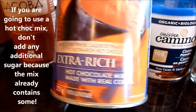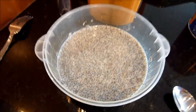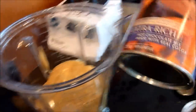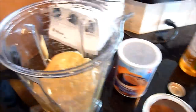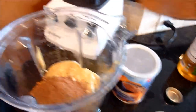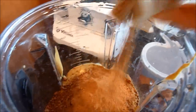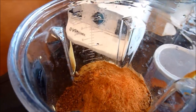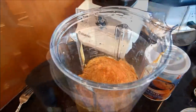Once you're satisfied with the chia consistency, add it to your blended fruit mixture and blend before adding any flavorings. If you're using a hot chocolate mix, add about two heaping tablespoons — or just add to your taste. I'm adding about two tablespoons of cocoa powder, then about two teaspoons of cinnamon, and this is cayenne pepper — add however much you like. If you can't handle spicy, don't add too much. Now we're just going to blend this.